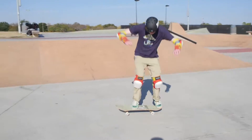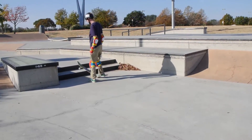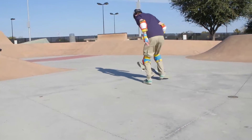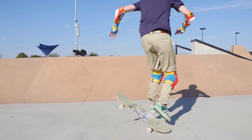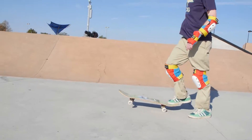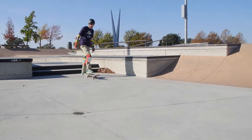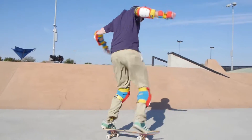Now we're going to talk about a moving ollie. Nate will pop down his back foot, slide his front foot forward, even out the board, and land. That was a nice moving ollie, Nate. This is something you have to practice over and over. What he just did wrong there: as he was moving, he got a little excited and slid his foot forward before actually popping the board down. This happens very regularly because it takes a certain sequence to do this.